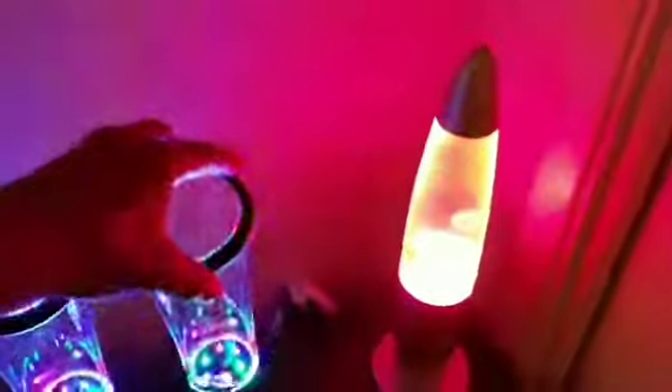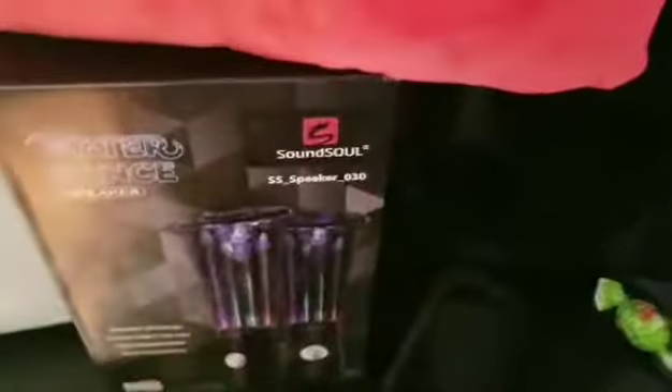Alright guys, these two speakers are amazing and I'm gonna keep them. Anyway guys, these are the water dance speakers — yep, that's what they're called. These are definitely recommended. That lamp is not recommended at all — it just broke on me.